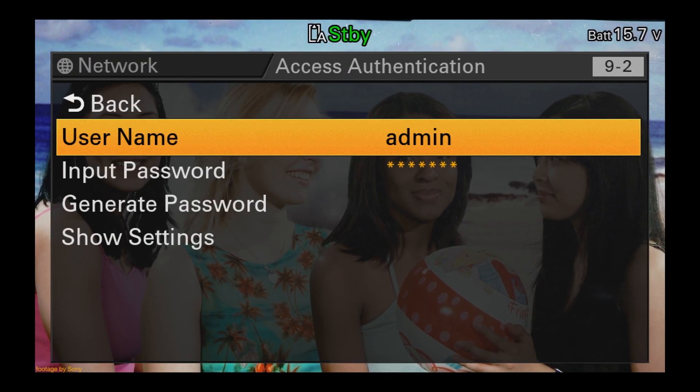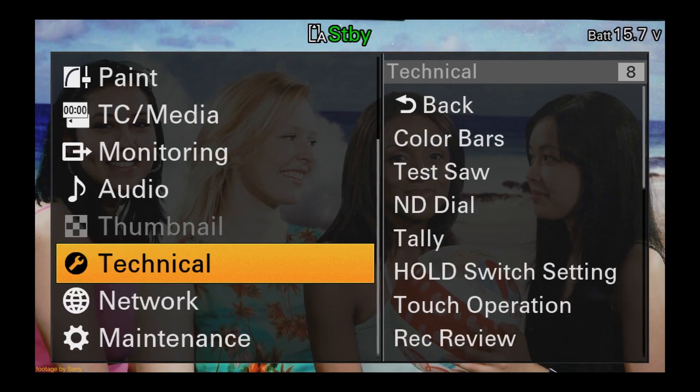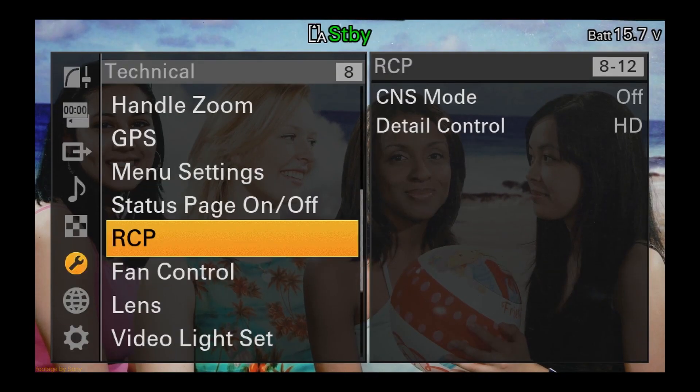In addition, camera operators can also use a separate LANC controller for controlling zoom and focus with compatible Sony E-mount power zoom lenses.